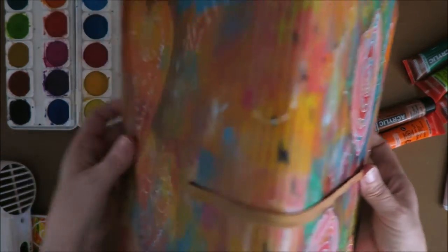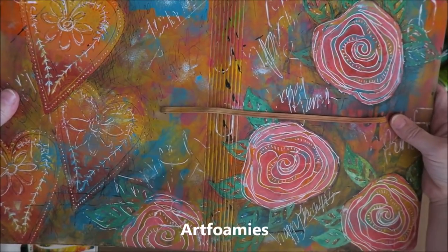And this is one of the things we made. Look at this — that's gorgeous. It's with her foamy stamps.